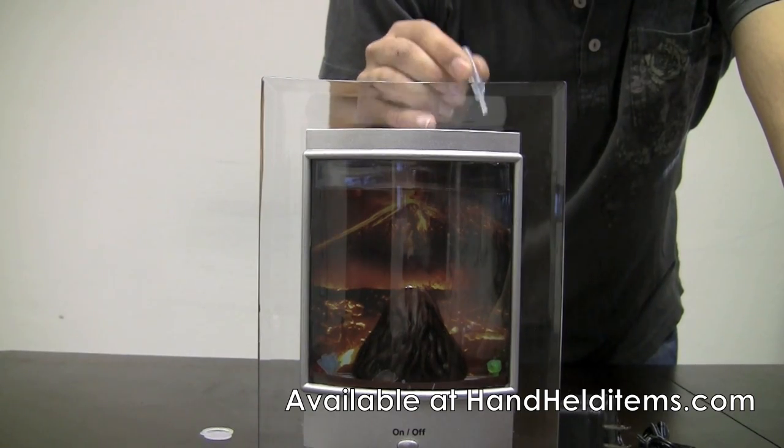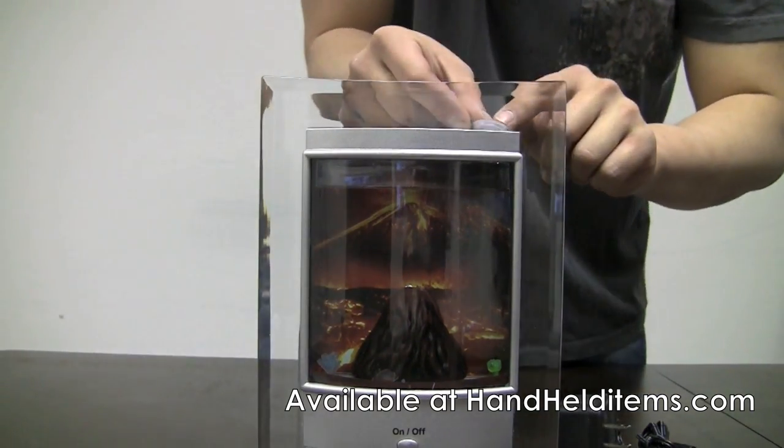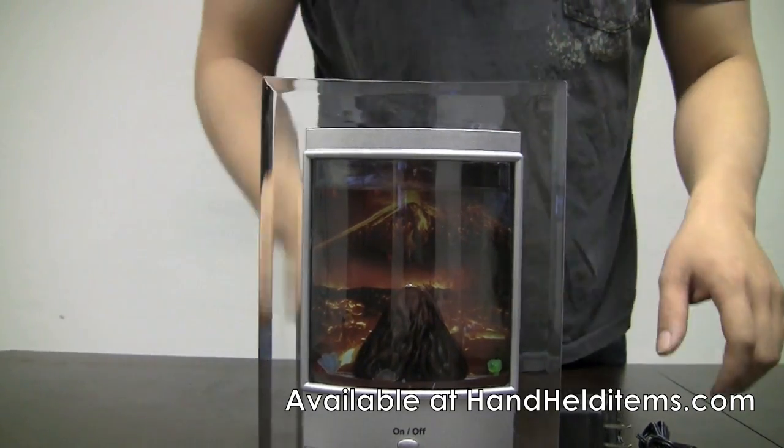Once you have that in there, get the little stopper and plug up the hole. And if you have any excess water dripping down or anything, just wipe that off.